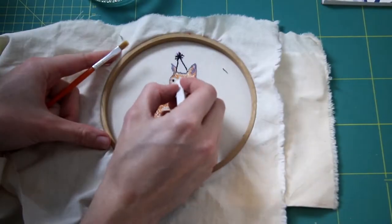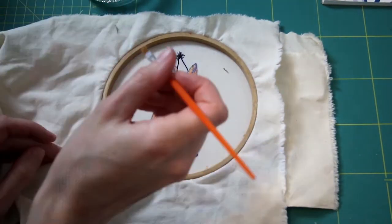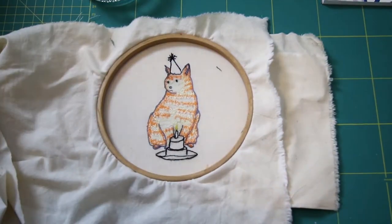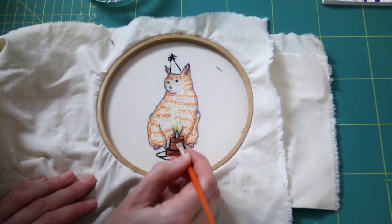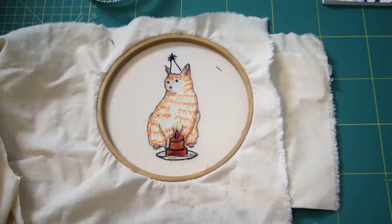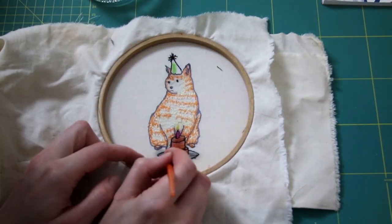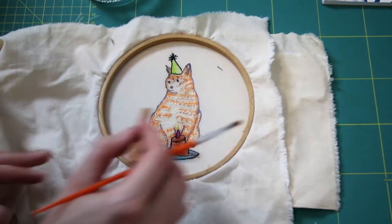Once I was happy with all of the stitching, I decided to use some fabric pastels that I had from when I've done textiles in the past. I'm basing this cat off my nan's cat — this was a card for my nan — and she's got a quite pale ginger tabby, so I was trying to get the tone correct for her cat. I also used the pastels to create the colour on the plate, the cake, the candlestick and the hat. With these pastels you can put a bit on the fabric and then use a bit of water to help spread it and lighten the shade.